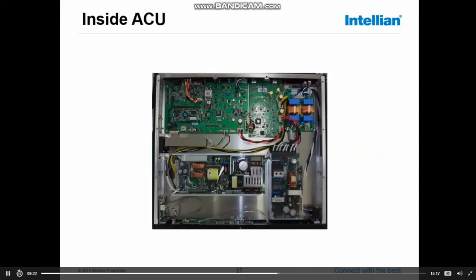Looking at the inside of the ACU, we can see the filter board — the AC noise filter board with a double set of filters — filtering the 220-volt input for the 27-volt and 48-volt power supplies. Next we can see the antenna power module: 27 volts. This module supplies the 27 volts for the ACU itself, but also puts 27 volts on the RX cable which goes to the dome.